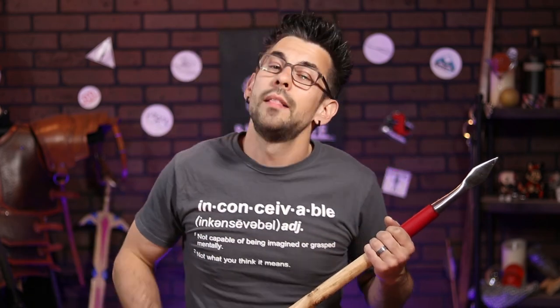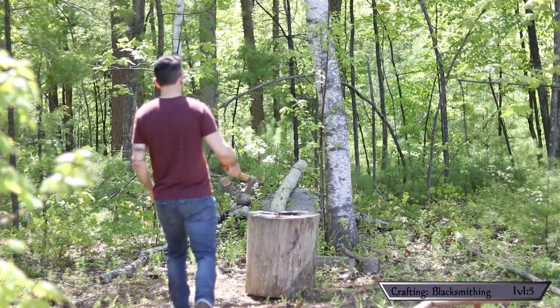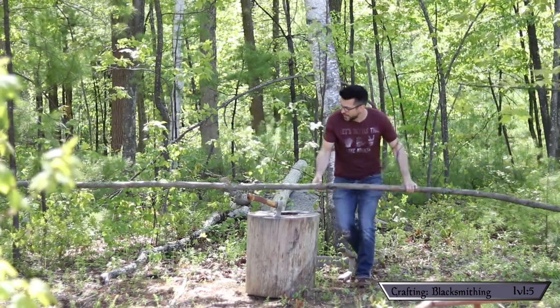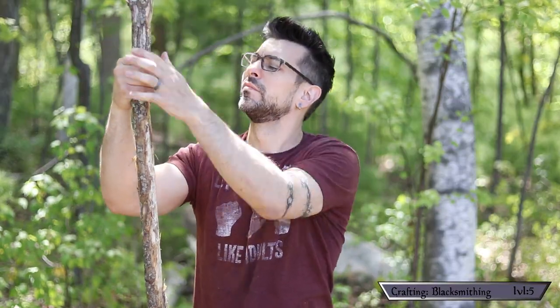First things first, I need to source the shaft of my spear. This is honestly the one portion that has stopped me from doing this project in the past — it's surprisingly difficult to find hardwood stock with the right dimensions at big box stores or lumber yards. My backyard, on the other hand, worked out. After about an hour I found a big old piece of maple with a relatively straight section, cut off an unwanted length from one end, decided on the height I liked, and cut away the excess.